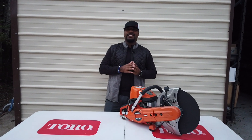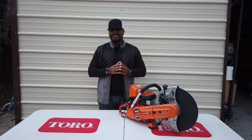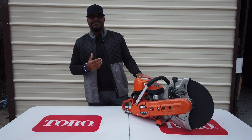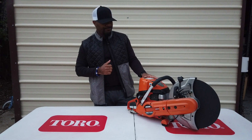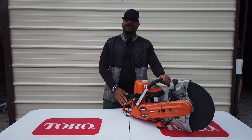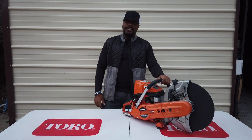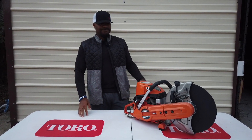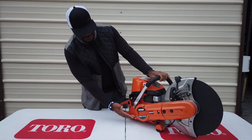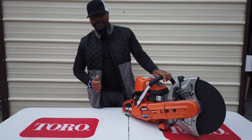Hello, we're here at SLE Equipment located here in Nashville, Tennessee. Today we're going to look at the ECHO model CSG 7410 concrete saw. You can find this concrete saw as well as others on our website at SLEequipment.com.